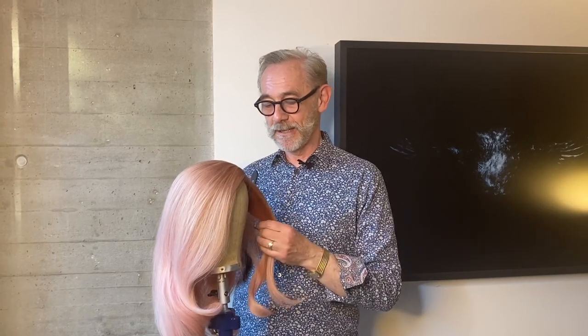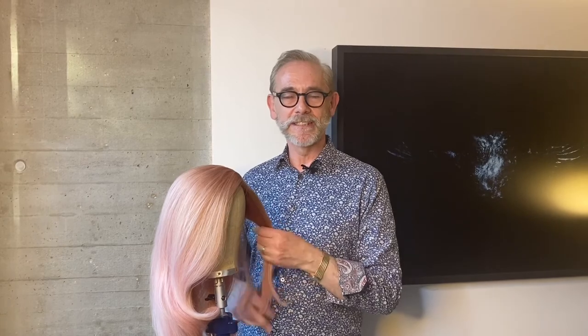Now, in the 40s, when this style was done, it was all very utilitarian. It was all about keeping the hair up out of the way because a lot of women were actually working on machinery, so they couldn't get their hair caught in the machines.